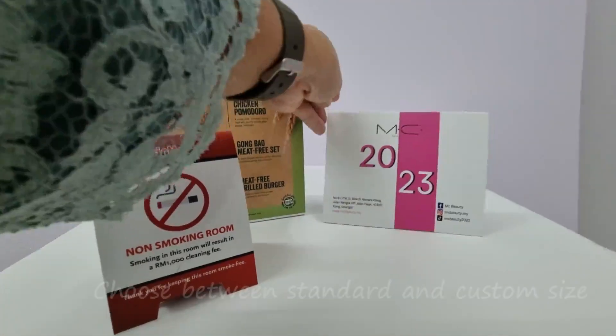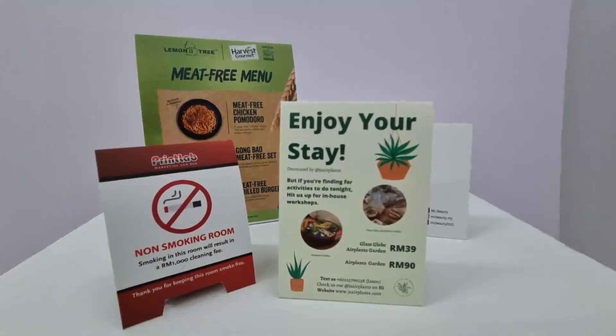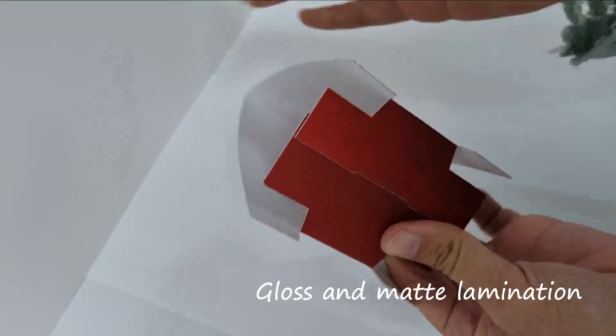Choose between 60mm, 70mm, and 90mm, or custom base size, with gloss or matte lamination.